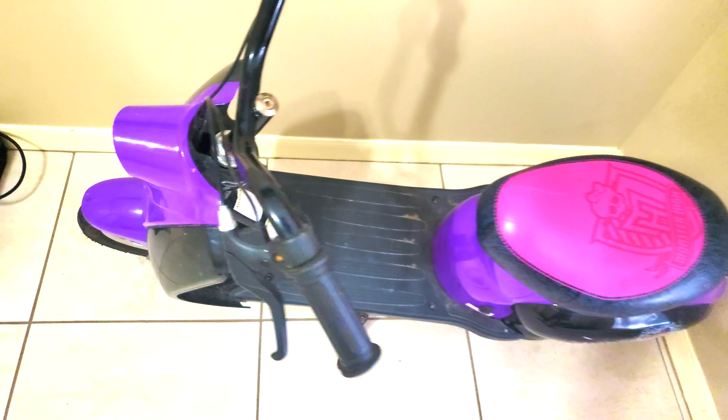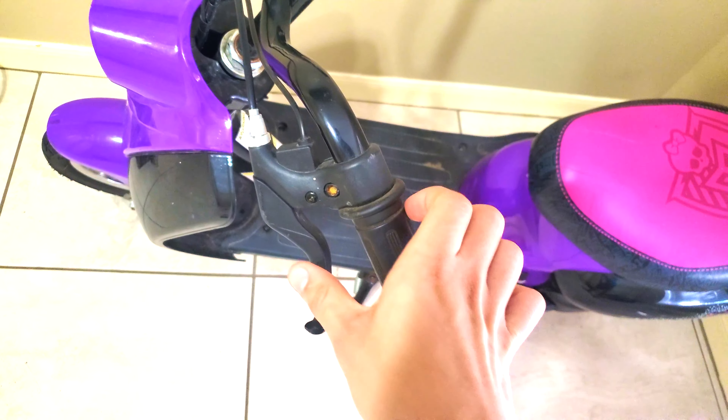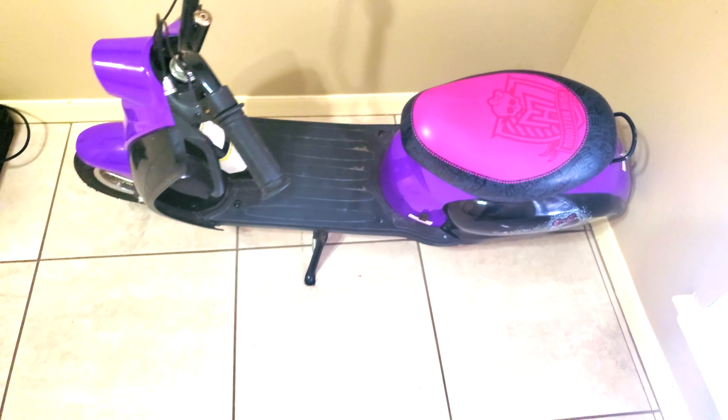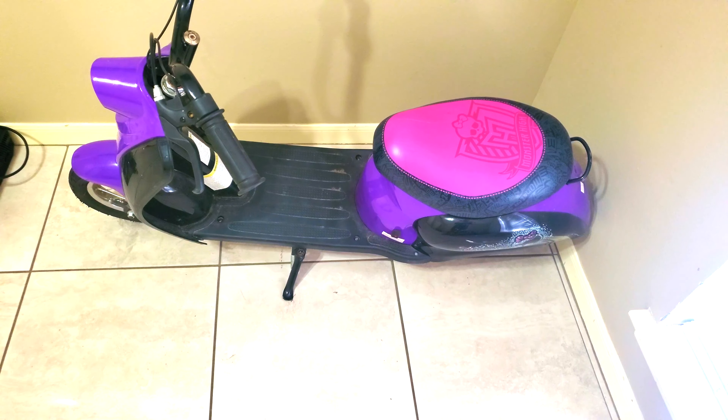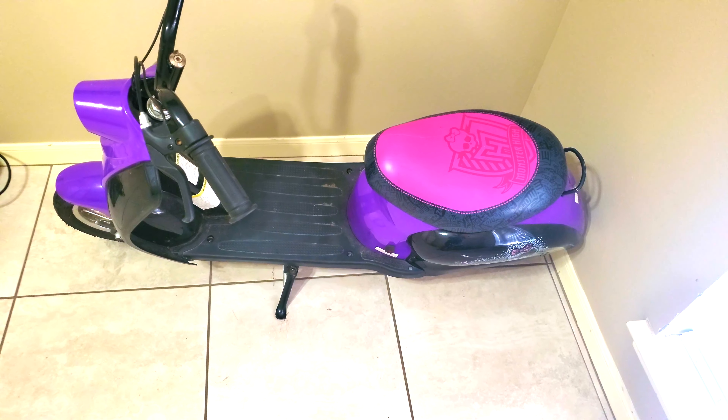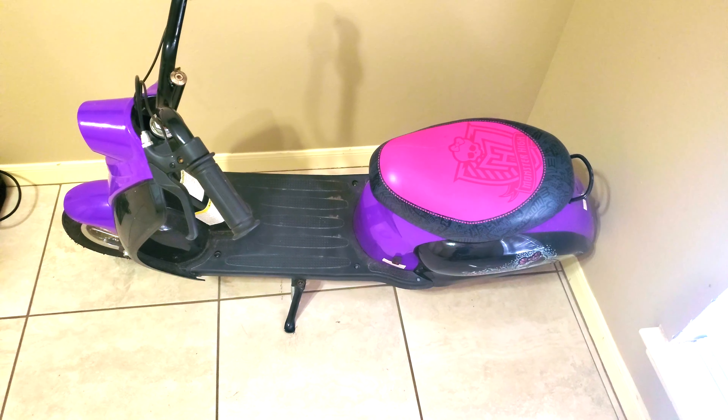Then we have the hand brake here. If you press it, it stops the scooter moving. So that wraps up the review of the Monster High City Scooter. Be sure to check our scoot pack, cafe, press, blogging, website, Facebook, Patreon, and Instagram. Make sure to like, comment, and subscribe. And we'll see you next time.